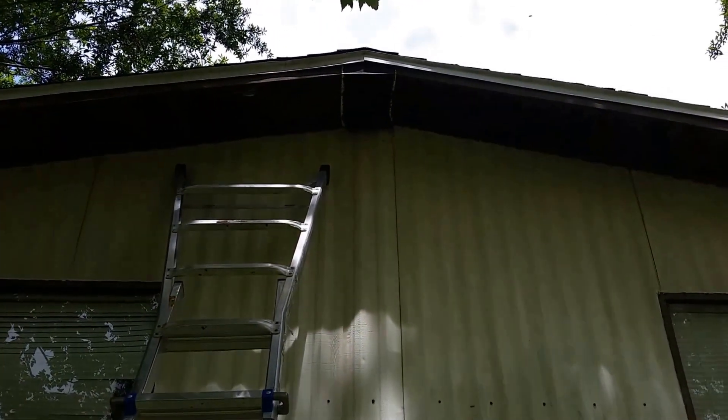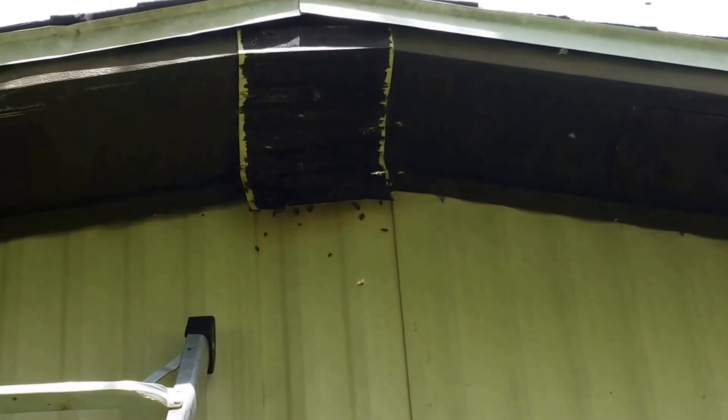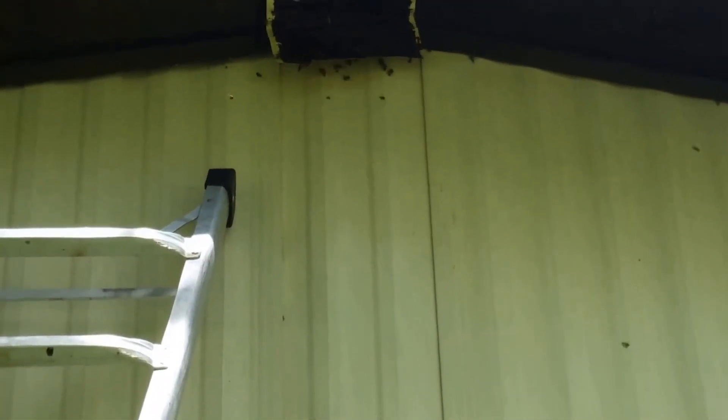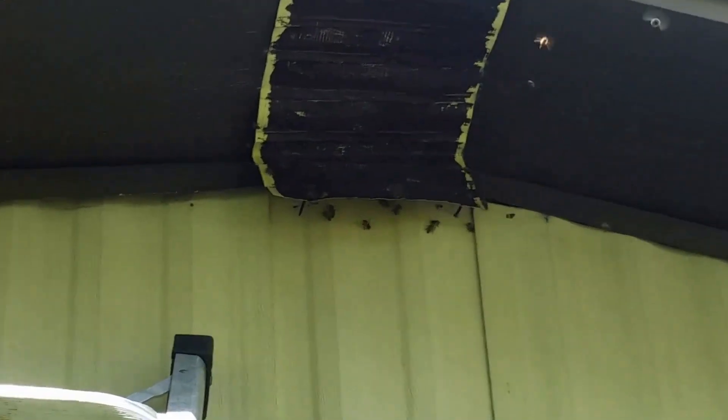All right, I'm here in Kissimmee, Florida, and there's some bees at the top of this wall where it meets the roofline, that awning — you can see where they're going in and out.